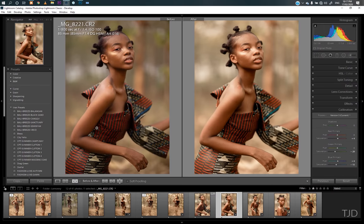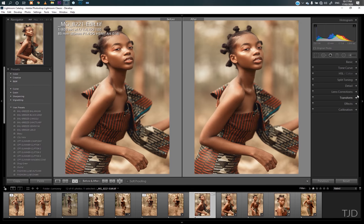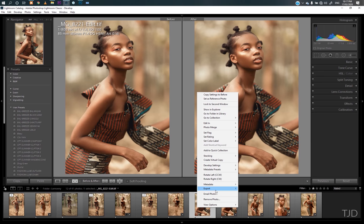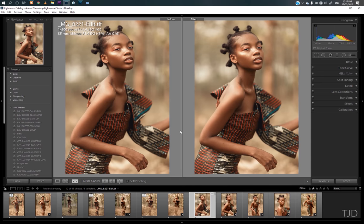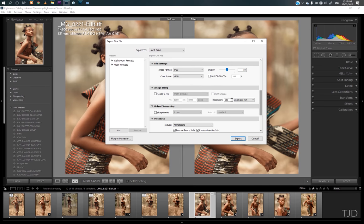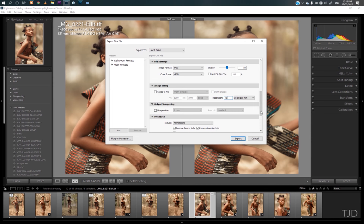I saved this and it went back into Lightroom. This is what we got in Lightroom — if you have any other adjustments you want to apply in Lightroom, then you just apply them. Then right-click, go to Export. That's how I export my images for Instagram — a resolution of 250, but the appropriate one should be 72 DPI so that Instagram doesn't compress it down. But I leave it at 250 because it's not just Instagram I post my pictures at.